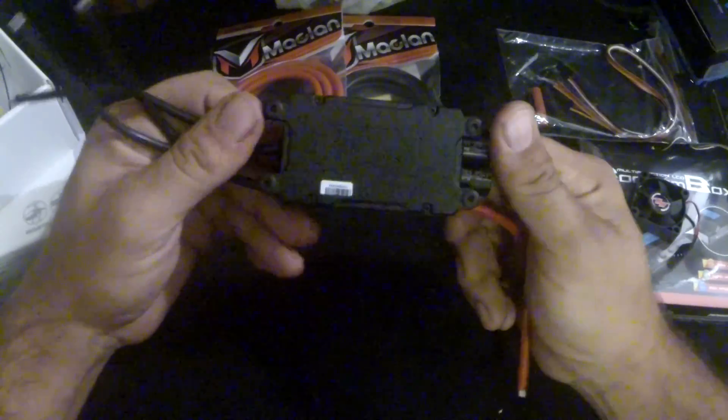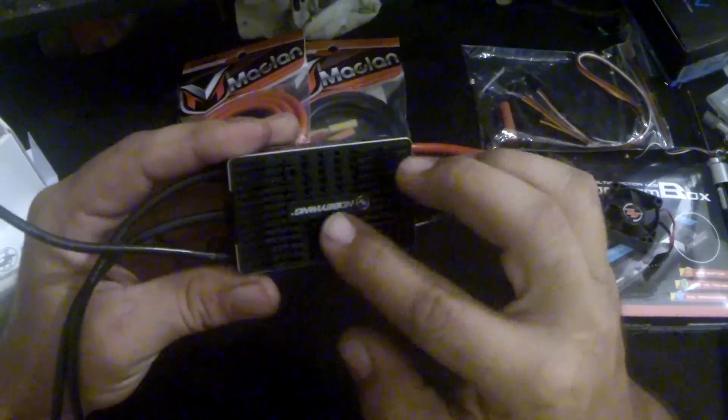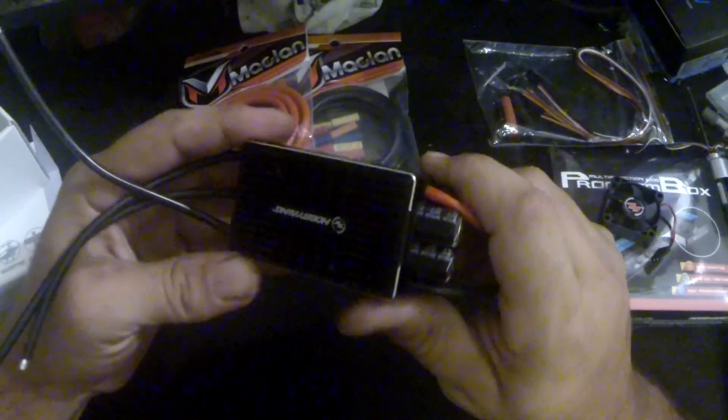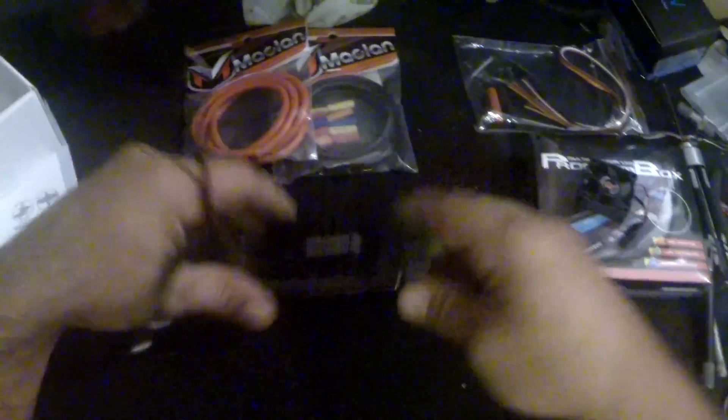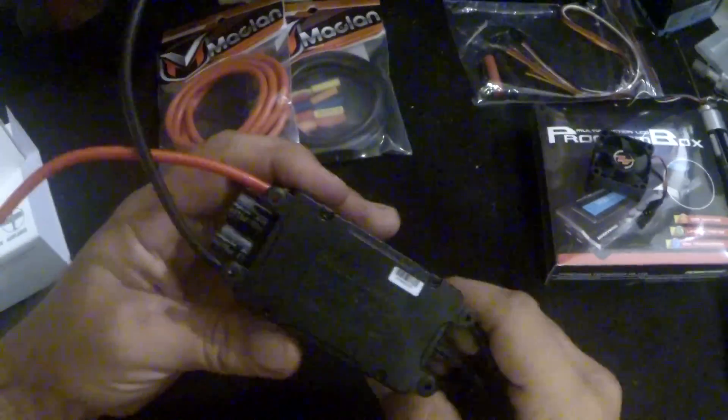Looks like the bottom is plastic and the top is the heat sink for the FETs and stuff. That's really cool. It's got little mounting feet and some rubber grommets.